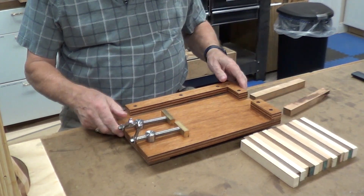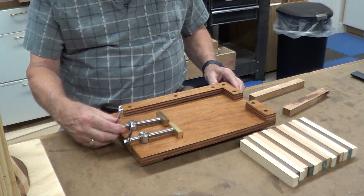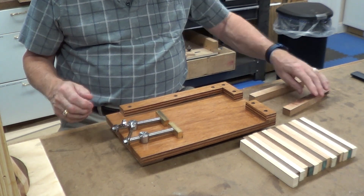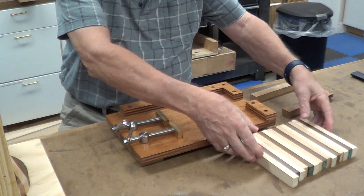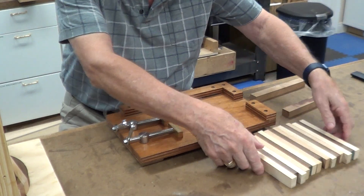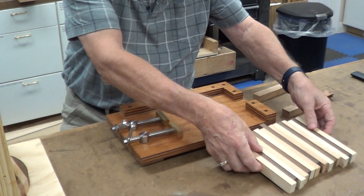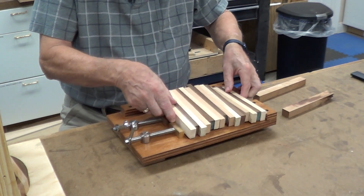What I'm going to do is show you how I use my jig to glue up the boards. These are all separate — I'm not going to glue them right now, but I'm just going to show you how this jig works. So what you do is get all your boards in place.